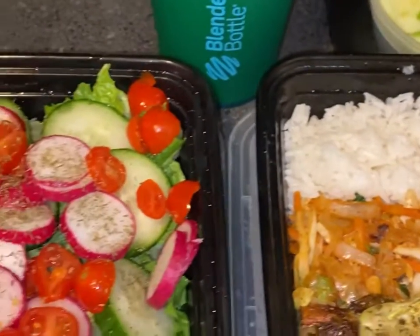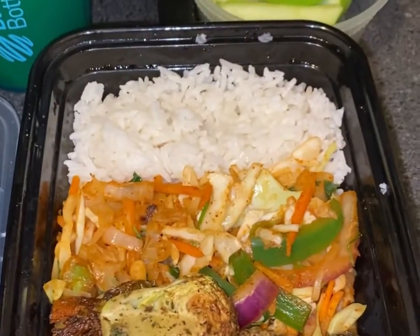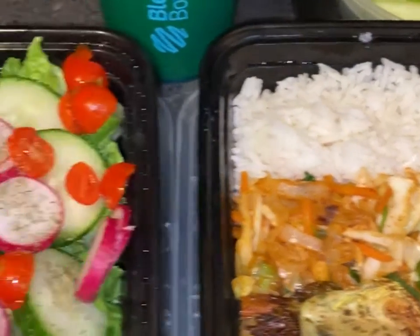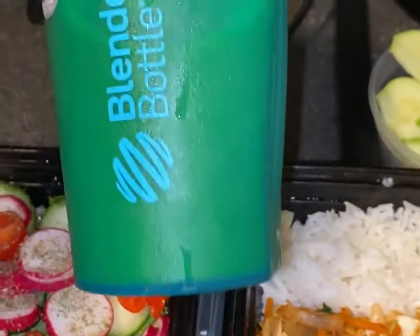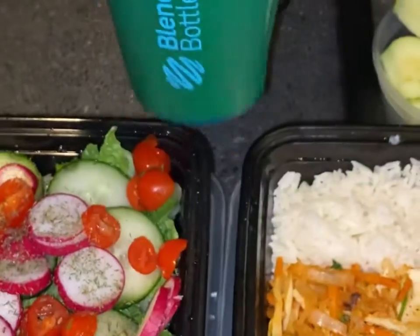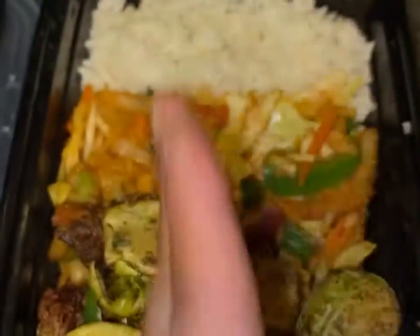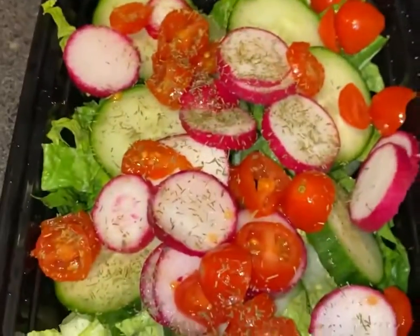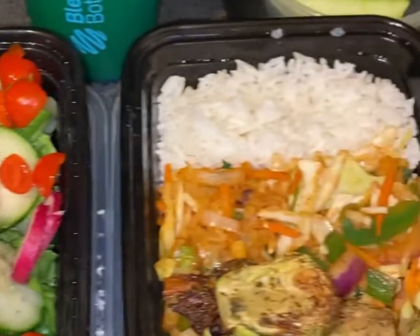Meal prep complete. She has been noticing results — she doesn't eat meat, so I try to prepare beautiful veggies for her. Her pineapple spinach mix, a little concoction I made, her four ounces of fruit — and she can actually split this in half with the salad and have two meals. There you have it.